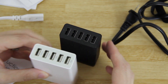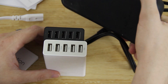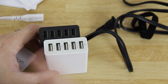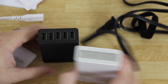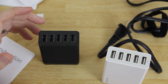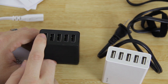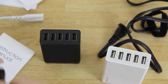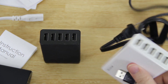This one does eight amps instead of five, so you can have four devices that take two amps each — like the Note 2 and S4 which both take two amps — all charging simultaneously. That's eight amps right there across four slots at full two-amp speed. If you've got something like a Nexus 5 or Nexus 7 2013 which doesn't quite take two amps, you can charge all five devices at one time.